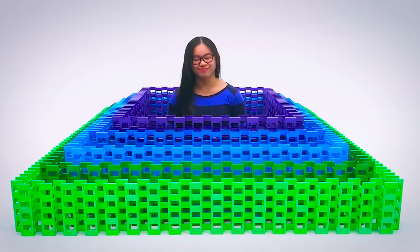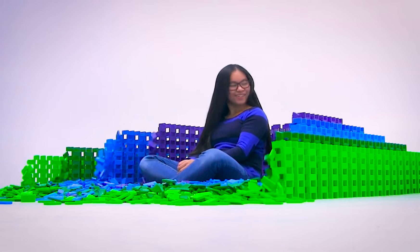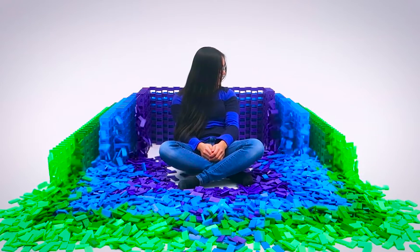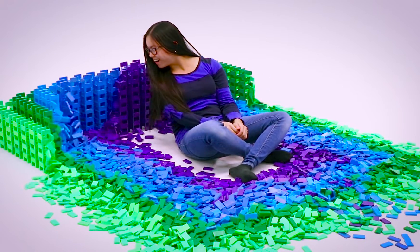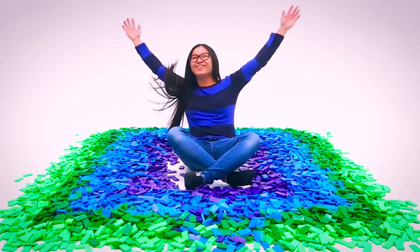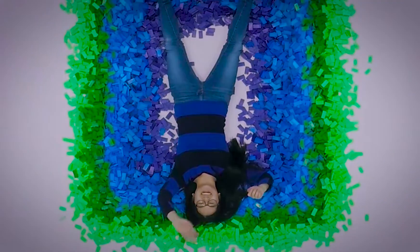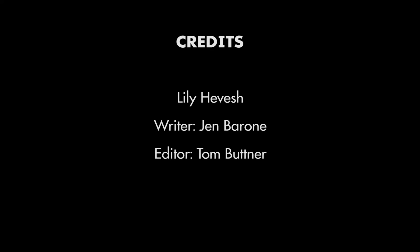Here we go! Woo! Yeah, it worked! Yeah, alright, around here. Thank you!